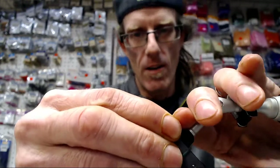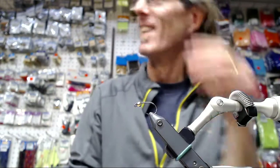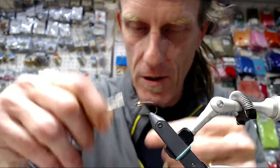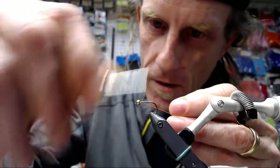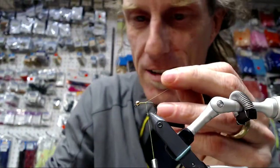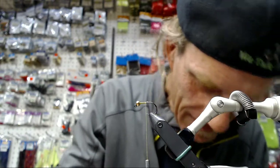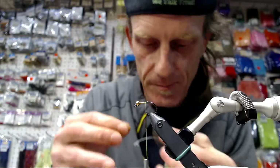We're going to get that hook on there, turn it a little bit, and get our thread on. Are you saying I make expensive flies? I think you just have a lot of time on your hands sometimes. You need at least ten materials to get the end blade to superfly. So we're going to put our Côte de Lyon on for our tail.